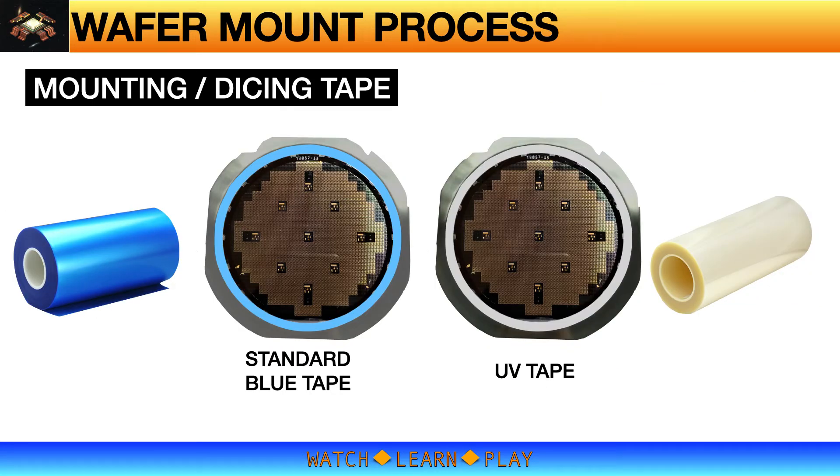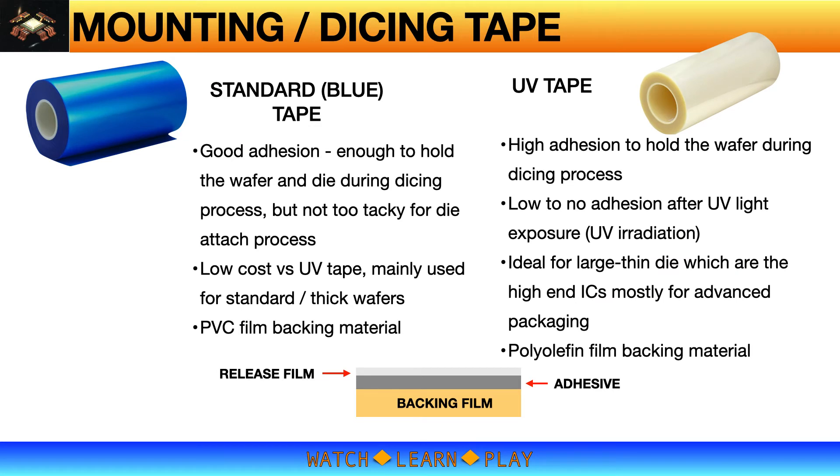There are two main types of mounting tapes: one is the typical blue tape, and the other is the UV tape. Interestingly, the choice of mounting tape is not mainly driven by the dicing process but rather by the die attach process. I will discuss this in detail in the die attach process video, but for now I will talk about tapes in the next slides.